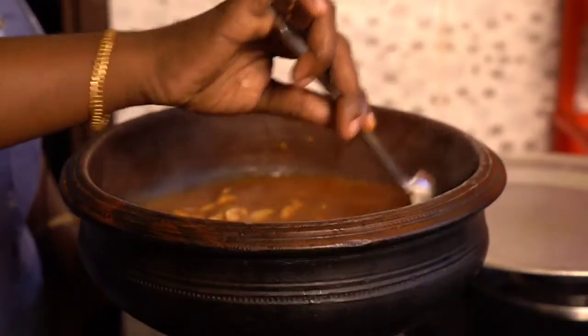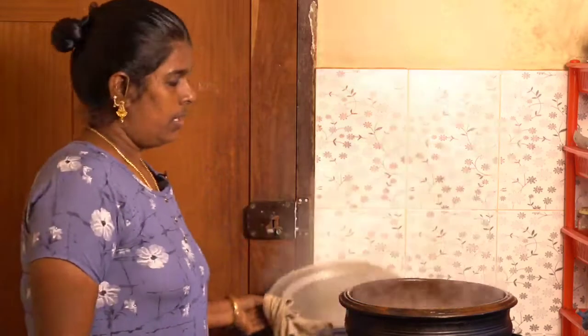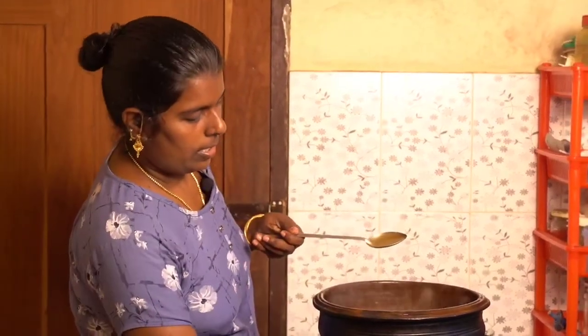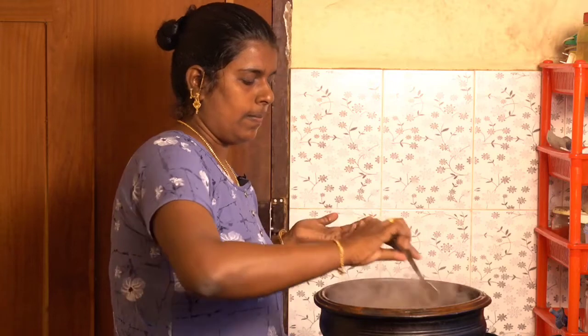If you don't like it, you can cut it out. Put it in a spoon. This is the first time we have to cook it. We will cook it in a bowl.